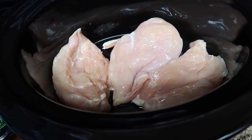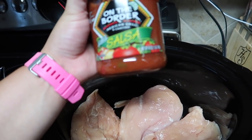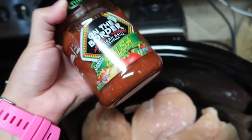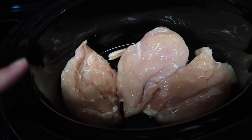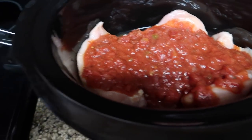It's three large chicken breasts, and I'm going to use On the Border mild salsa. Literally all I'm going to do is dump this entire jar in with the chicken and let it cook on high for four hours or low for six to seven. This is my favorite salsa to use with this chicken — just dump the whole jar in.